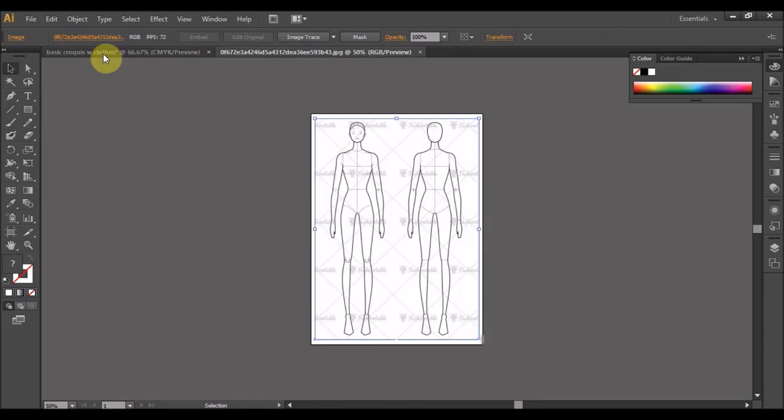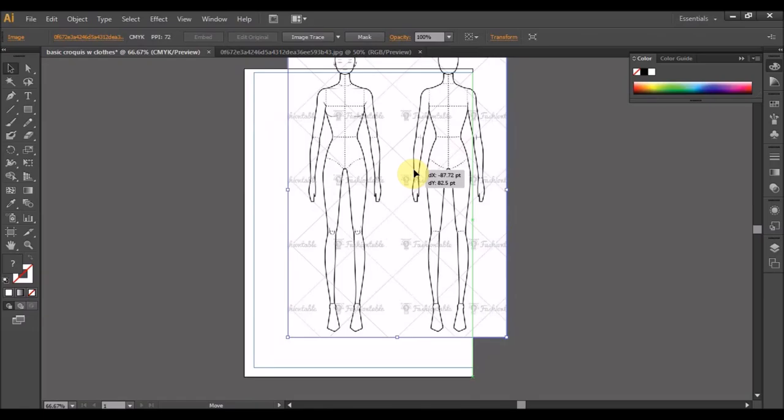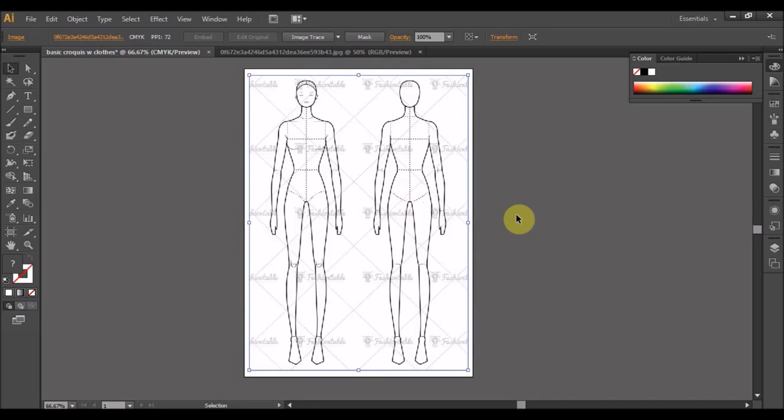Eh, tak keluar pun. Ok, dah keluar dah. Pergi kat sini, kita adjust lah size ni. Sudah, lembaskan.